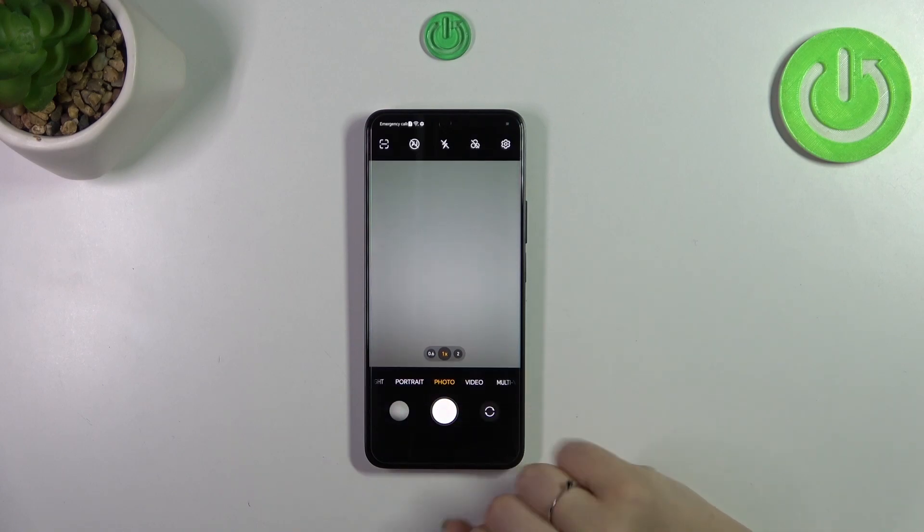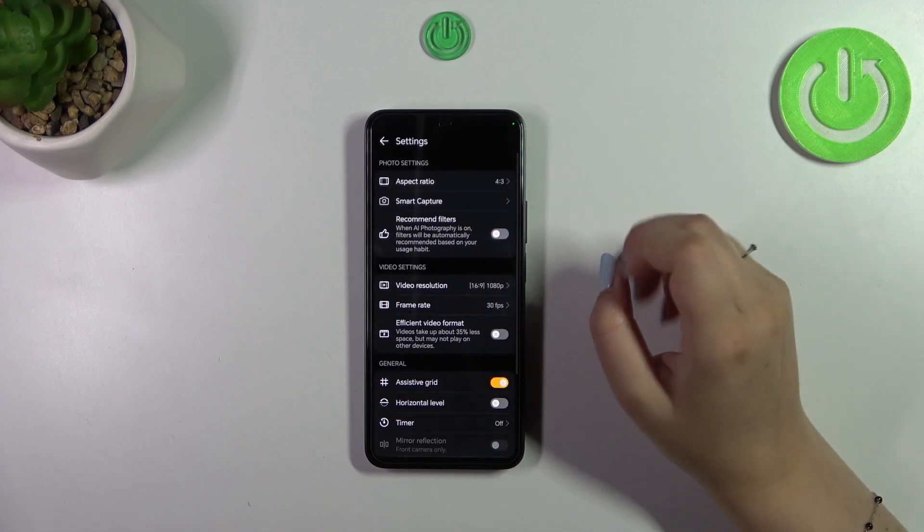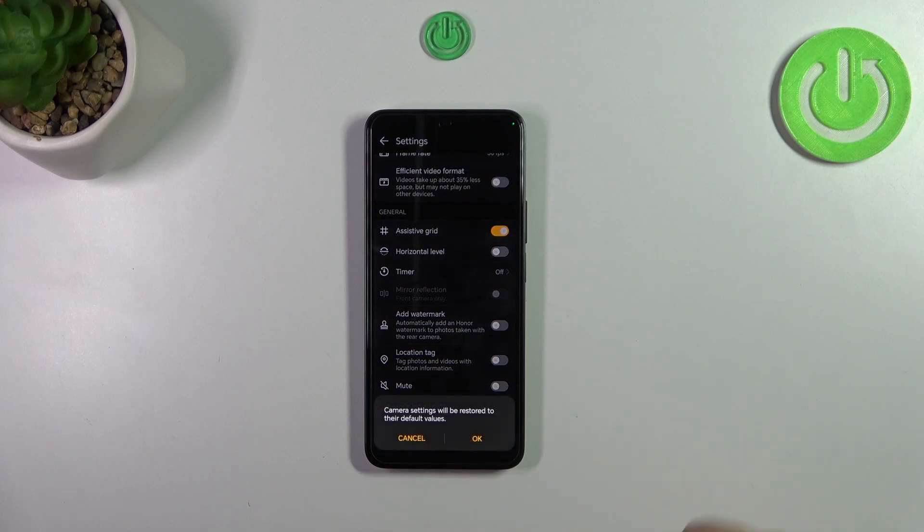It doesn't really matter which mode you're on. Simply enter the settings, which are in the right upper corner. Now we have to scroll down to the very bottom and tap on 'Restore Defaults'.